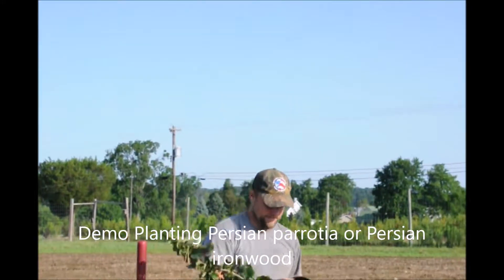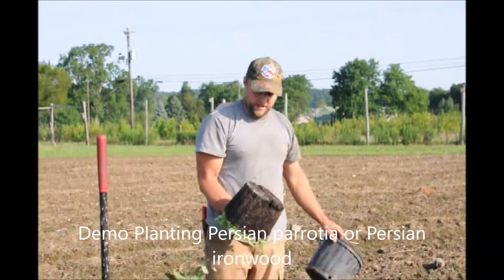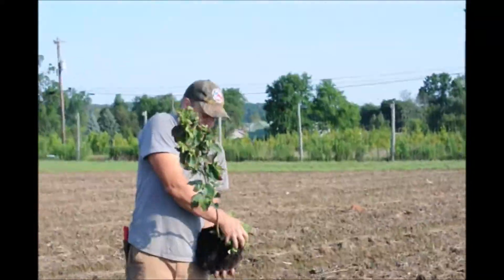This is Michael Hurst at Highland Hole Farm. Today we are planting parodia in the field, and we're planting it by hand using string line and shovel.